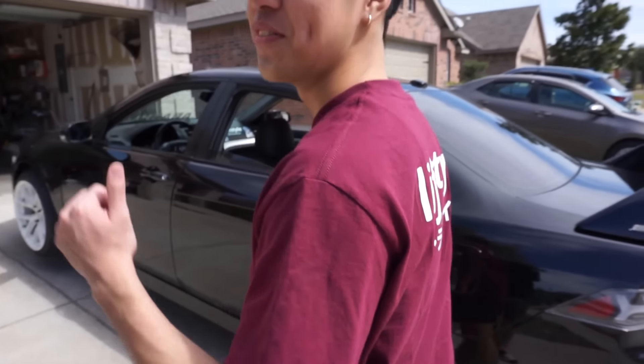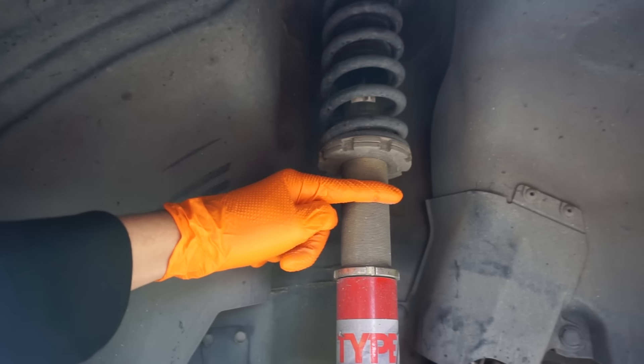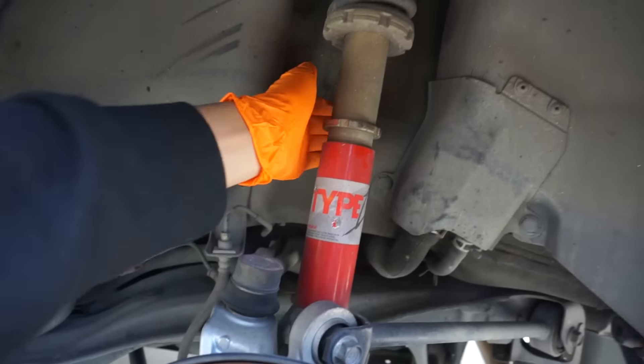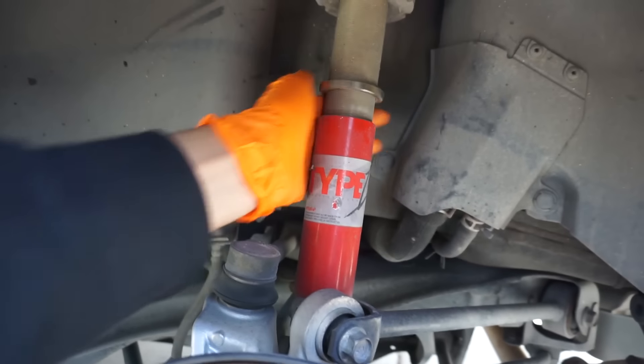We're back and we're at Hamid's house - we are gonna be lowering the TSX. I feel like right here is the sweet spot but he says we should max it out. Should we max it out or chase the money? I think right here is good, but we'll max it on one side to see. These coilovers are pretty good because they haven't seized yet - Function & Form Type Ones. I appreciate them but they also ride like shit.